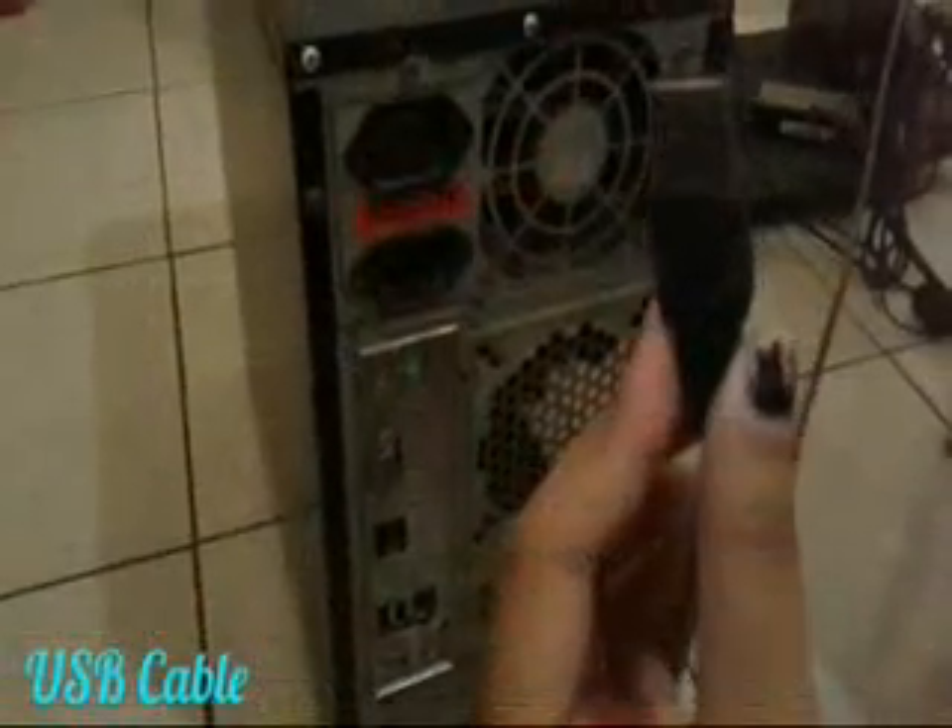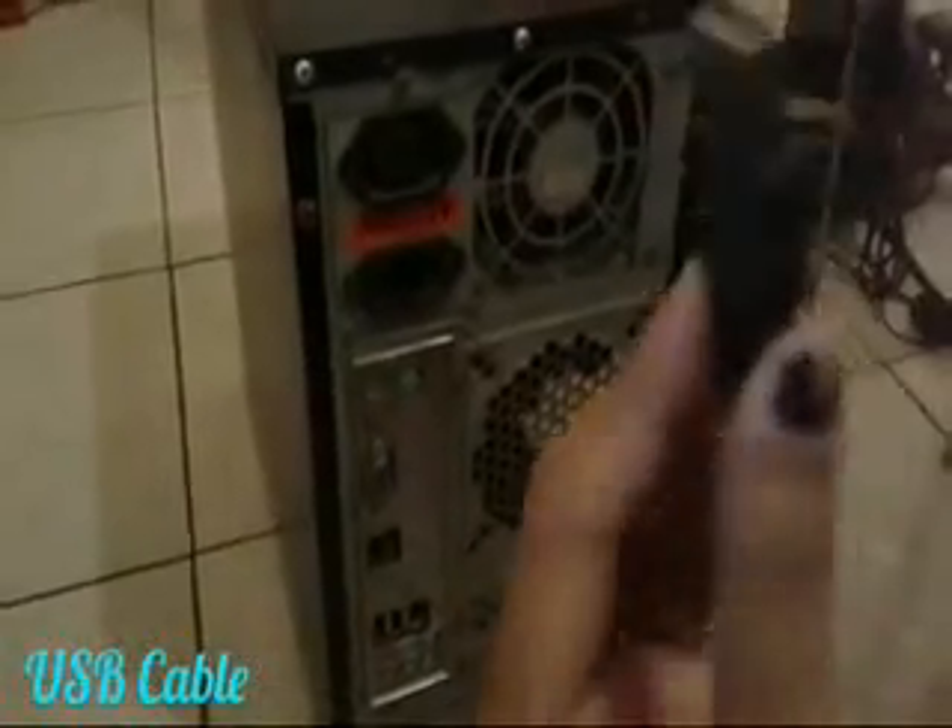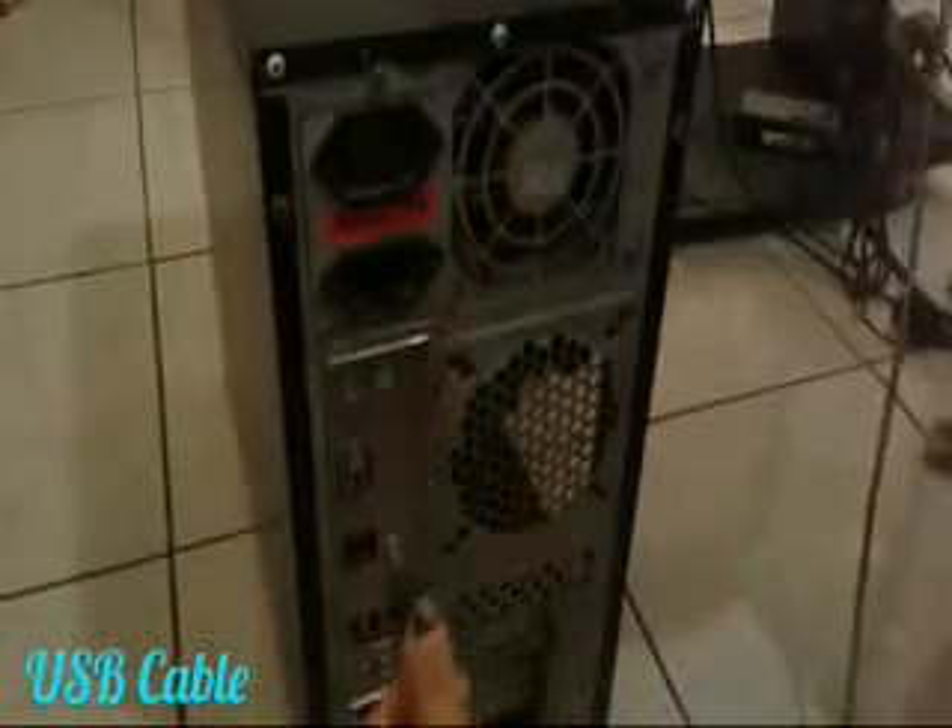USB. Pick any USB connector such as this and gently connect it to a USB port.